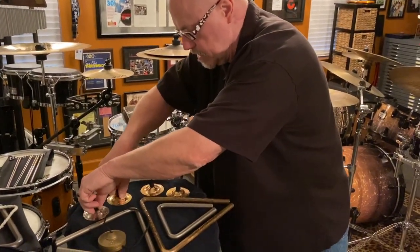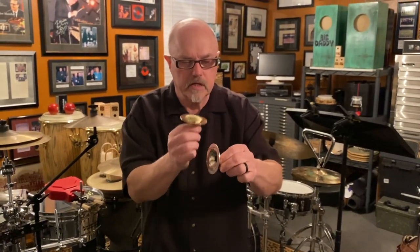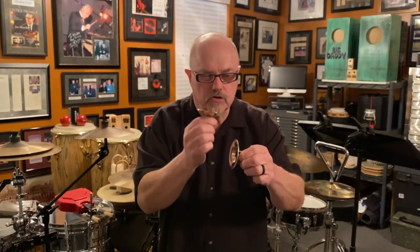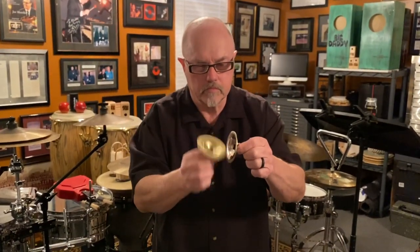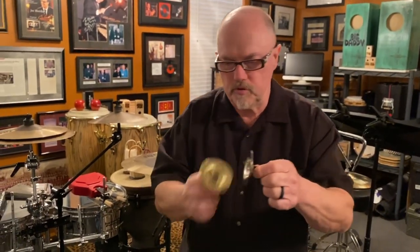I've got a second set here from Saroyan. These should be a little bit deeper. The hand motion is to create vibrato — I hope that's coming through on the microphone. Beautiful sound.